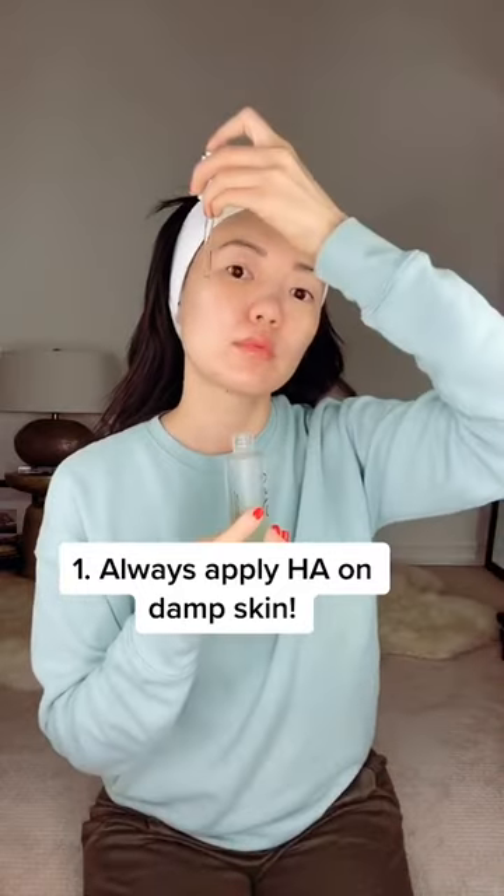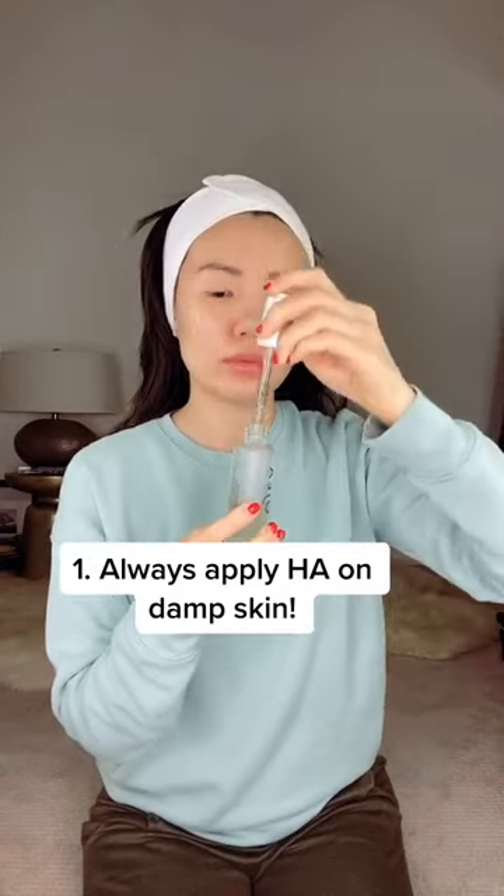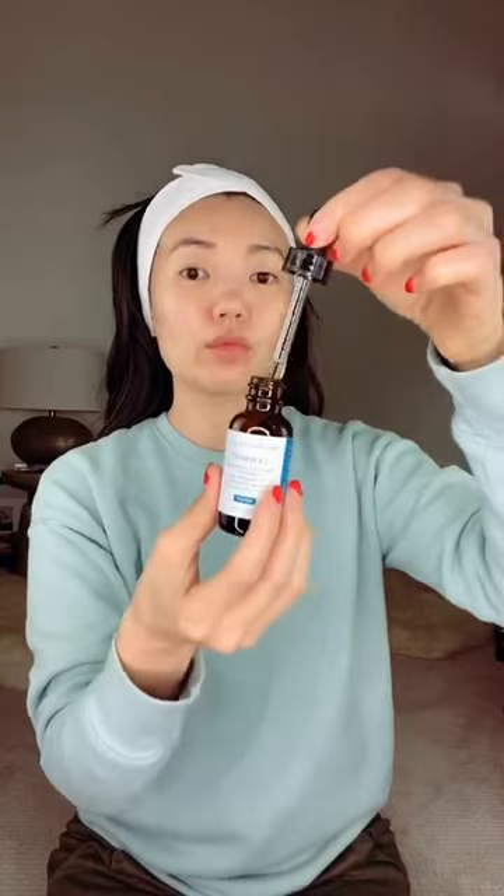Hyaluronic acid is a moisture magnet, but if you apply it to dry skin, it actually pulls any moisture from the deeper layers of your skin to hydrate the surface. So you always want to apply it onto damp skin.